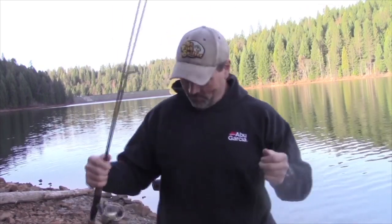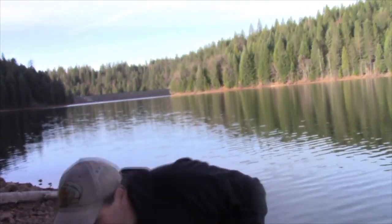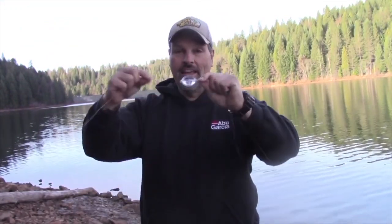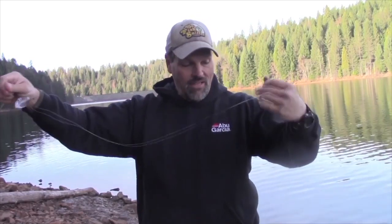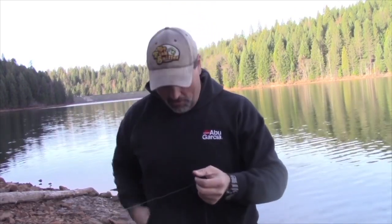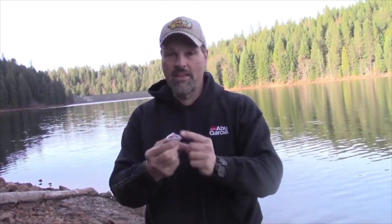Let's look at the end of this rig. What I'm throwing is a casting bubble teamed with a fly. Let's take a look at one of these bubbles before I show you the one I'm actually throwing. The bubbles look like this.